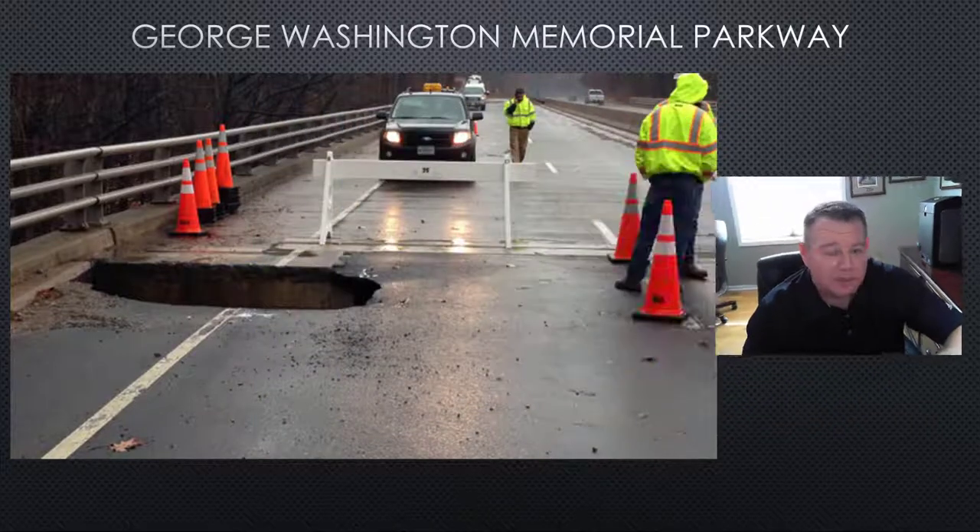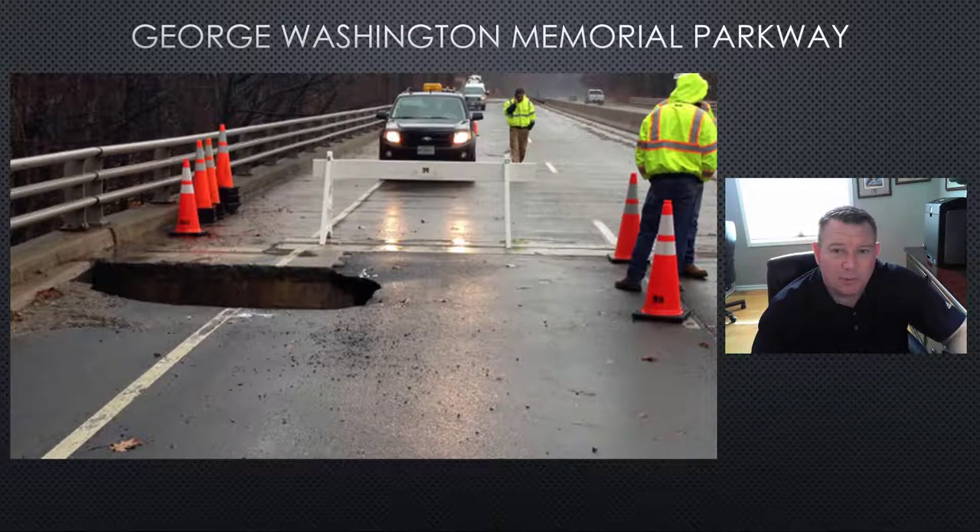Along those lines, we've come across a pretty interesting product called the JetFilter. I will explain the specifics of the JetFilter here in a little bit, but first let me set up our project profile for the day. We are working here at the George Washington Memorial Parkway, and in this situation, they had a sinkhole develop that was 5 feet wide, 10 feet long, and 30 feet deep.